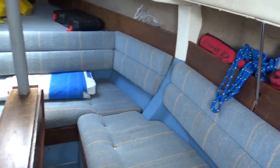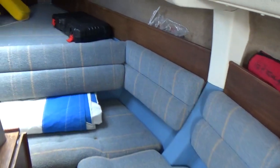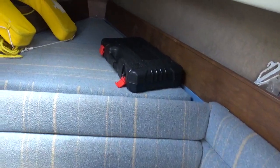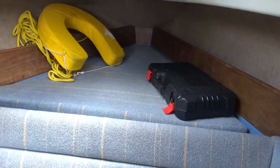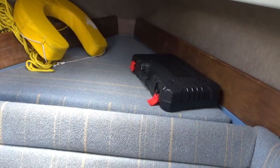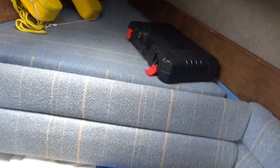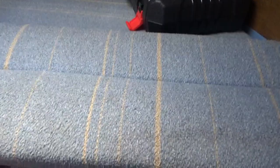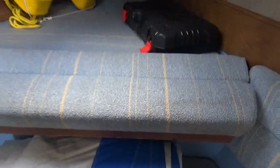If I stand up I'll just make my way forward. As you can see, the forward berth, and underneath is ample storage space for all sorts of bits and bobs. This seat back actually forms part of the bunk in the up position, if you can see what I mean.